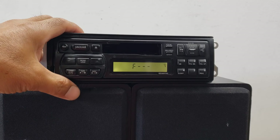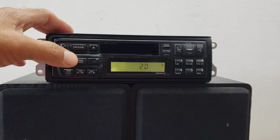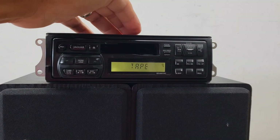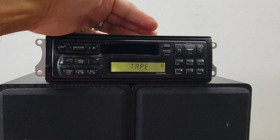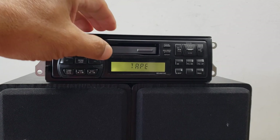Here's the issue with fast forwarding and rewinding. With fast forwarding there are no issues — it's fine. But when it comes to rewinding, it won't rewind on certain tapes; at least for this tape that I have.